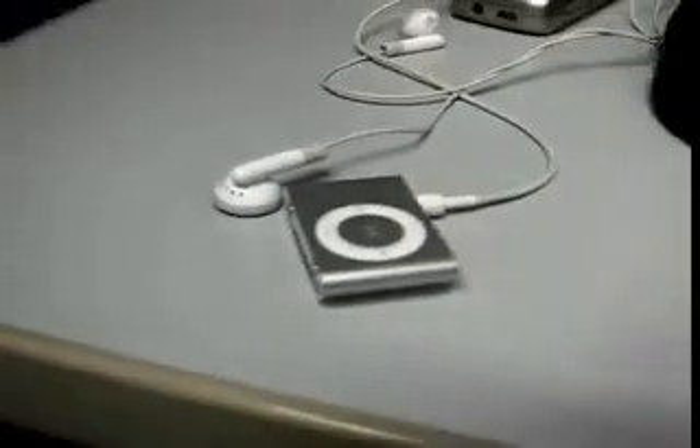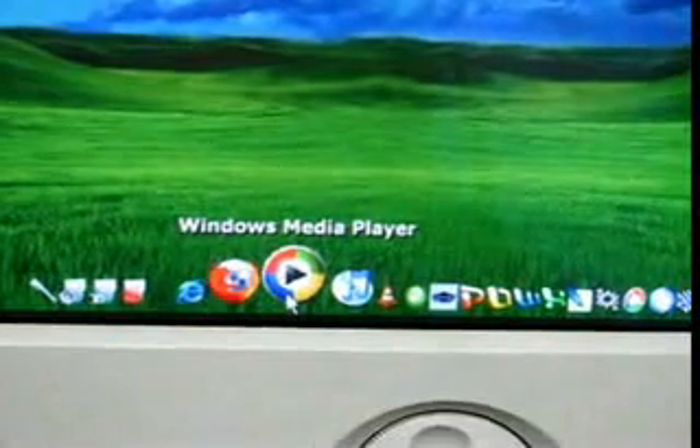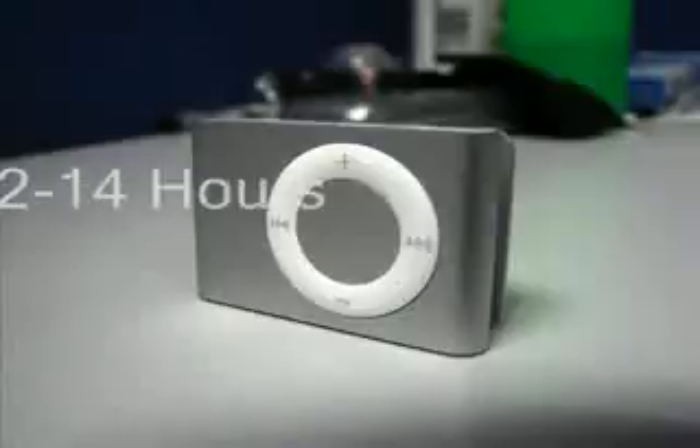And putting songs into it, it's so easy. All you have to do is go to your PC or your Mac or whatever and fire up your iTunes. It's very easy. Just run up iTunes and click and drag all the music that you want to put into it to your iPod.